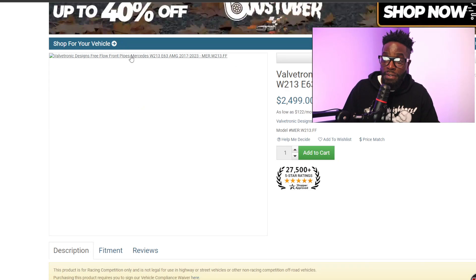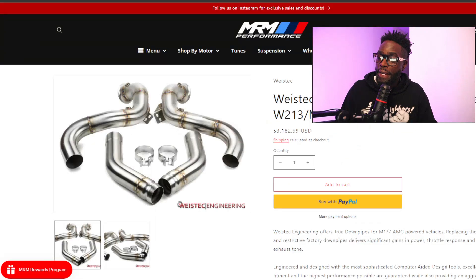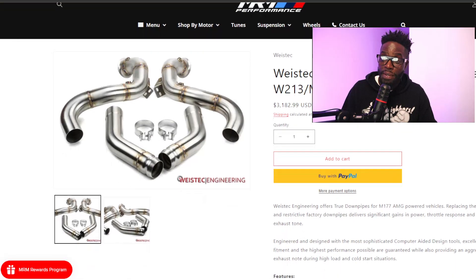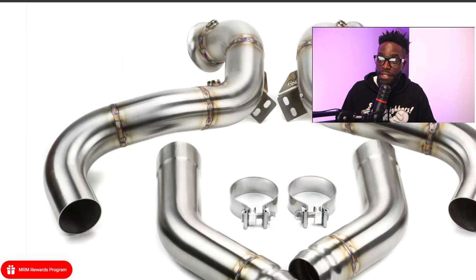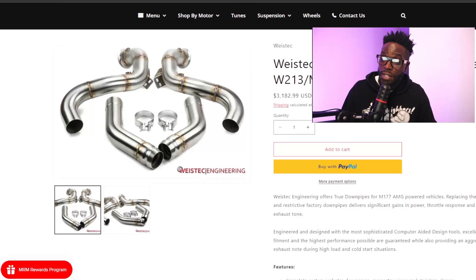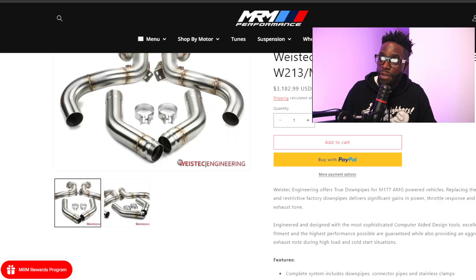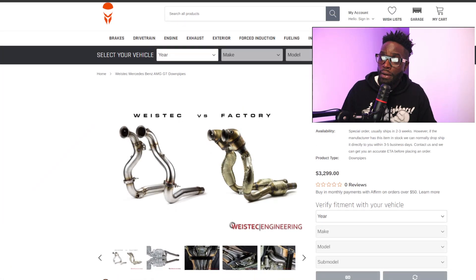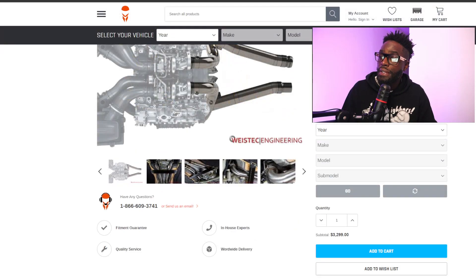Valtrex designed free flow pipes want $2,500 — you might as well buy PTG's since they look exactly the same. Then WiseTech — they want $3,200 for theirs. Their brackets look nice and the welds look pretty good. They take a nice clean video of their product. Still haven't seen titanium here yet. WiseTech has a second listing as well but with no additional photos worth reviewing.